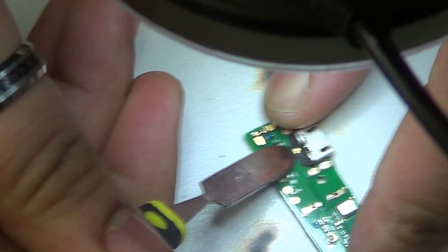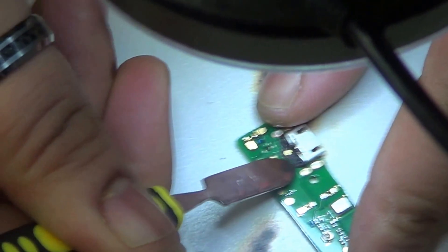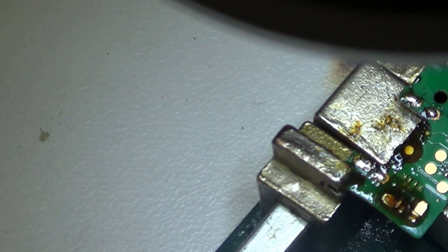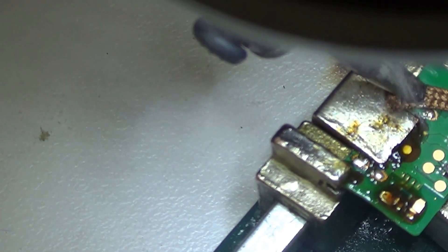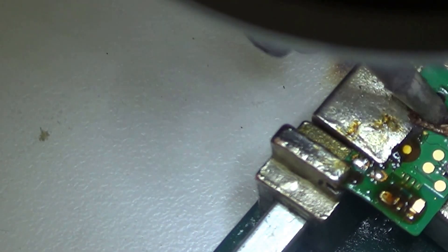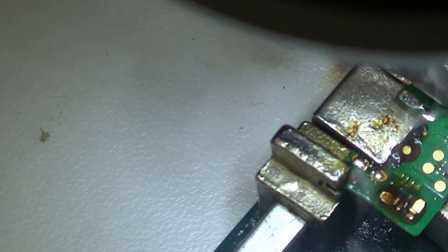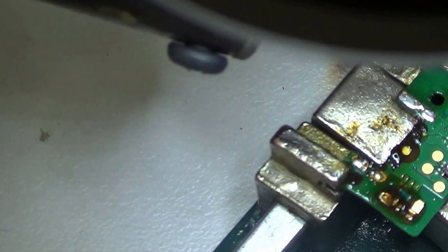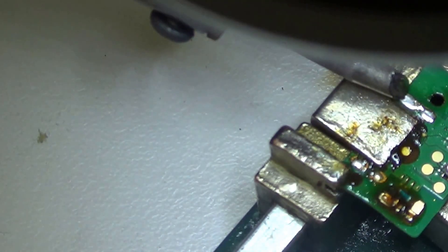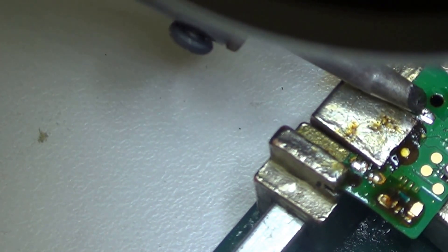I'm not going to bore you with removing this black stuff because it actually took me quite a while to remove it, so I'll just skip ahead. Eventually I removed the black stuff, and while I was heating it up I couldn't actually record taking off the charging port. The way you take it off is just heat the whole charging port to around 420 degrees — I know it's a bit more temperature than usual, but I found it easier.